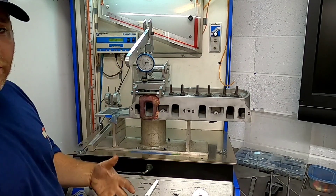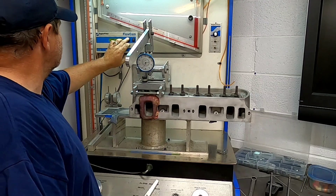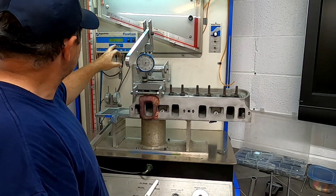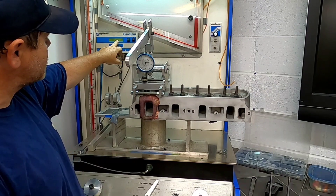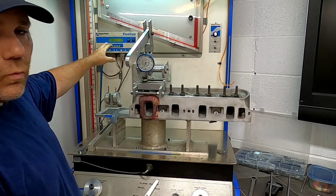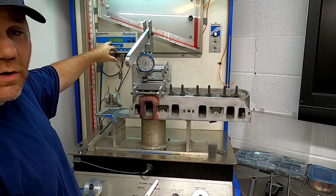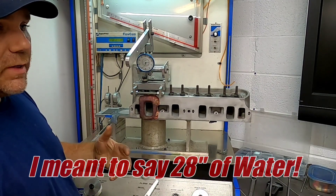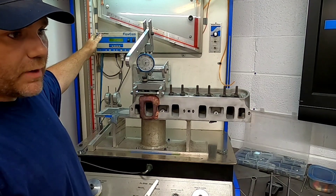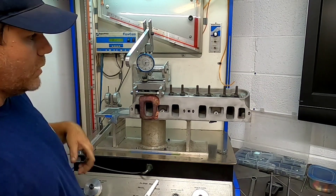We're ready to start, so I'm going to go ahead and turn this thing on and we're going to go through the process. Right here you can see the CFM — it's just barely bouncing around. As I open this valve, the CFM rating will come up right here. For this particular test we're using 28 inches of mercury, which is important because when your flow bench is calibrated to a certain inch number, that correlates to the actual flow. This bench is right at the 28.7 mark, so we're good to go.